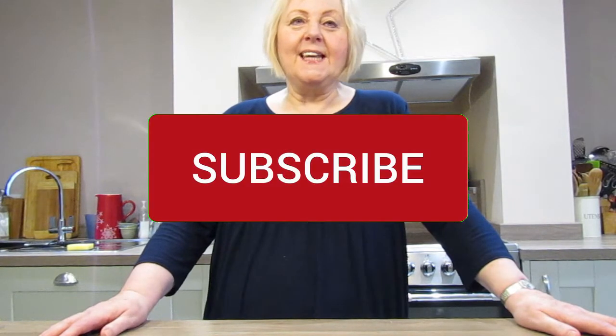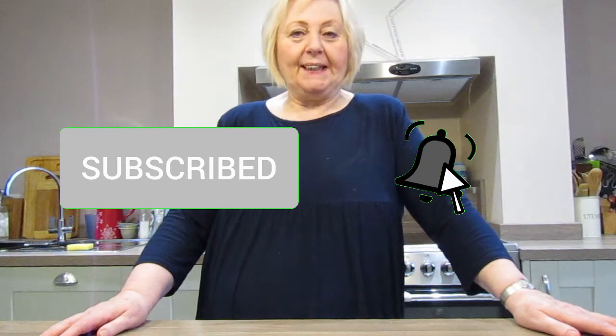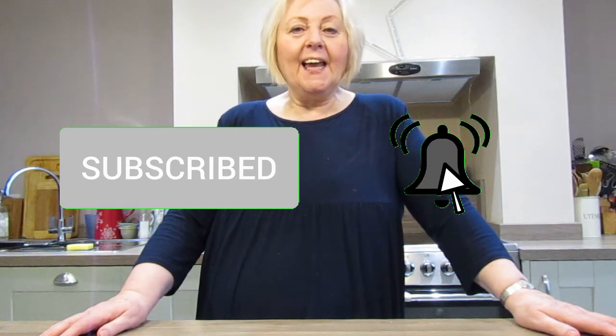I'd just like to take a couple of minutes to say thank you to those of you who have already subscribed to this channel. If you haven't and you like what we're trying to do, just click on the red button below and you too can become a subscriber to our cooking channel.